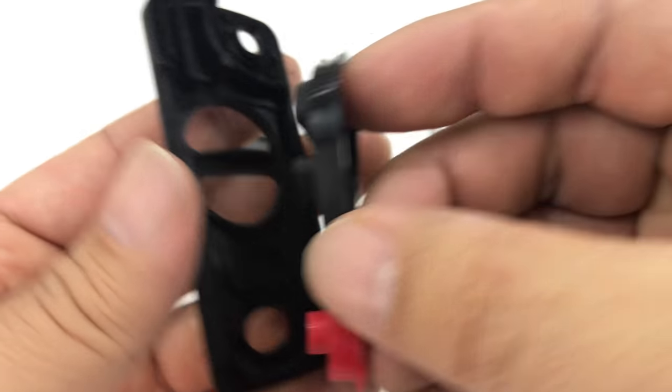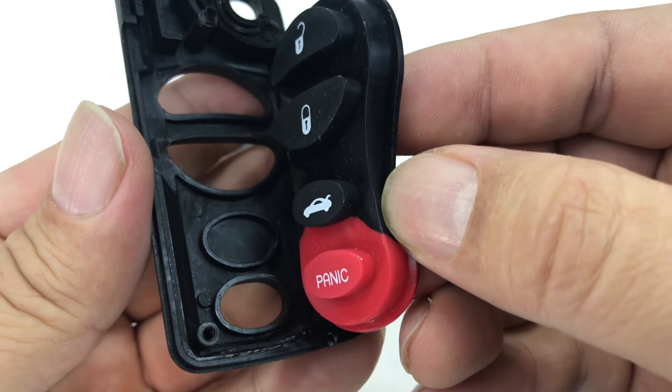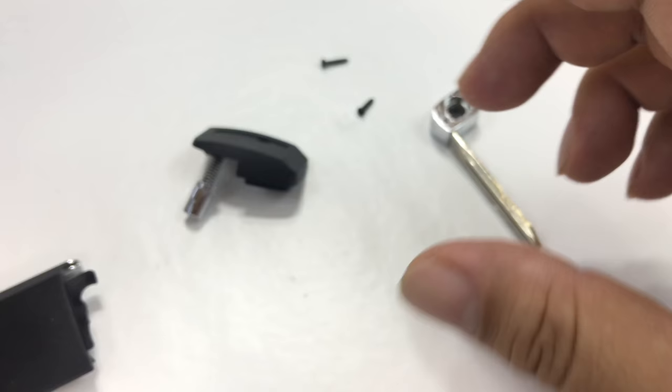If you are swapping from your existing remote into here, you could potentially just reuse your own silicone insert. I didn't realize it had the fourth button option, but if you have the four-button version, it looks like almost the same thing — they just use another mold on the front piece.